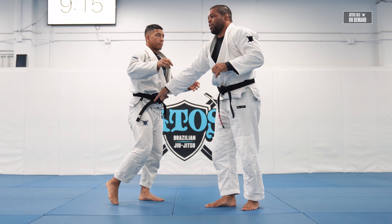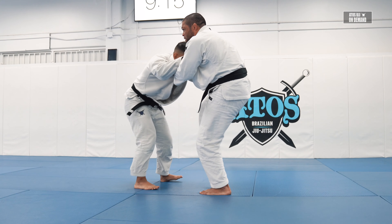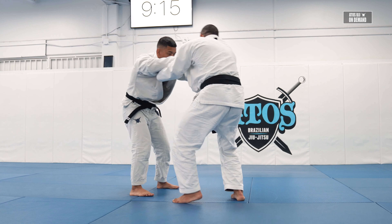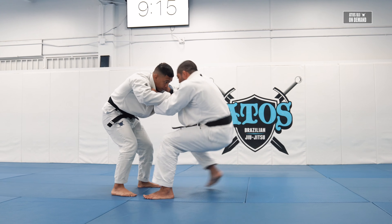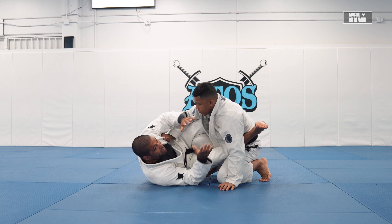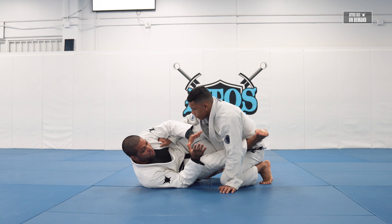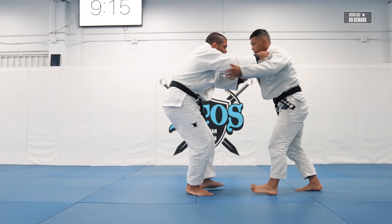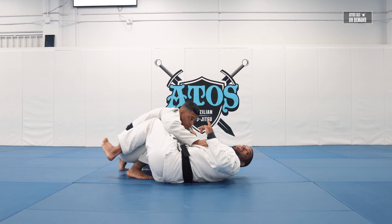I'm searching for De La Riva on the other side. This leg goes first — my right leg goes first — my second leg will be my De La Riva. Since my right leg goes first, I'll drag it towards the right. He's gonna be like this. So I'm blocking, avoiding him from jumping to the other side. I'm facing this way, and my right side is also facing this way.